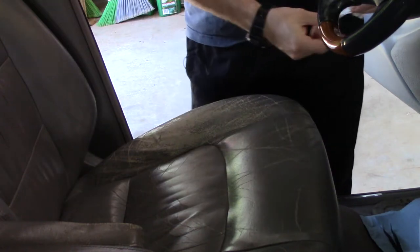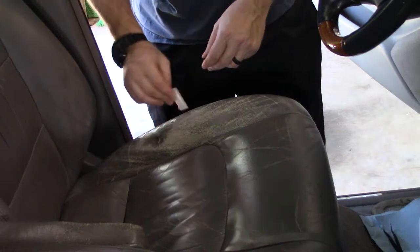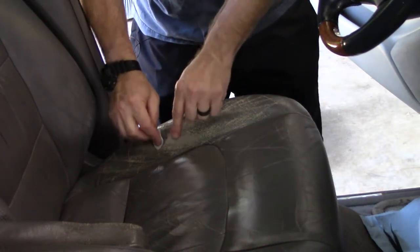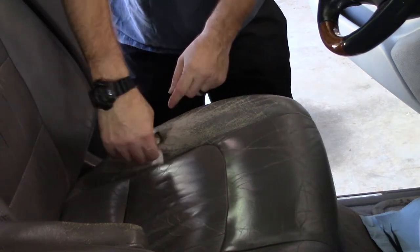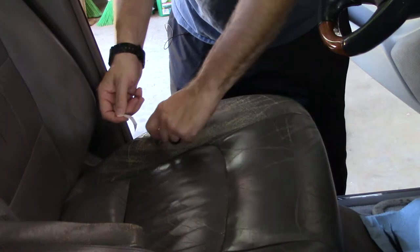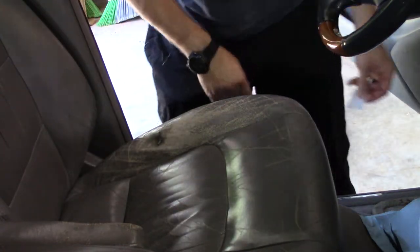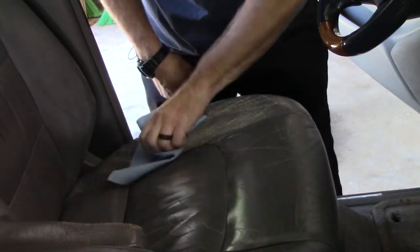We're going to take one of these cleaning wipes and wipe the inside and outside to prep this area up. If you want a good bond on anything, getting it good and clean is always the first step. We'll just wipe that real quickly.